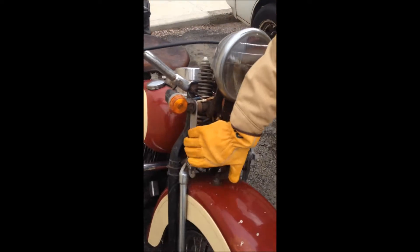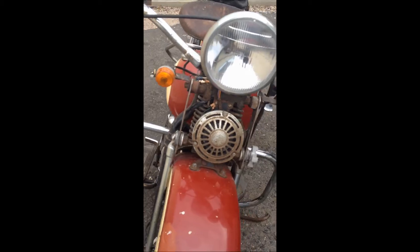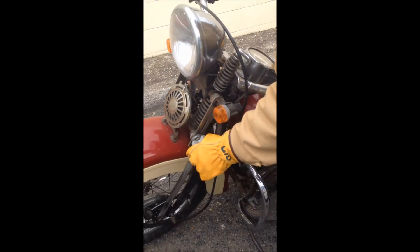There are friction shock absorbers here — you can adjust them while it's on the run. You can't even do that with the modern part. Adjust it there — oh yeah.